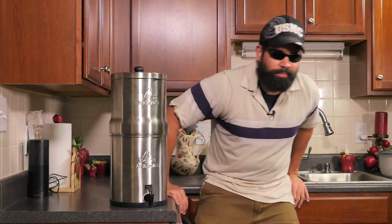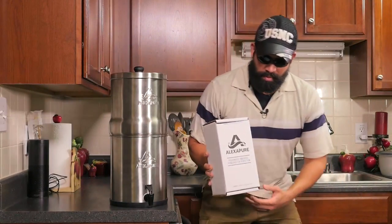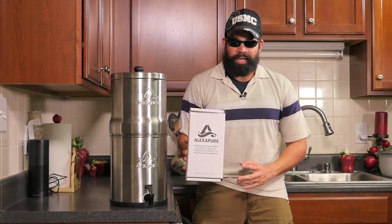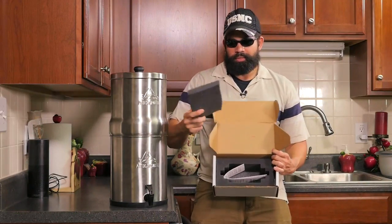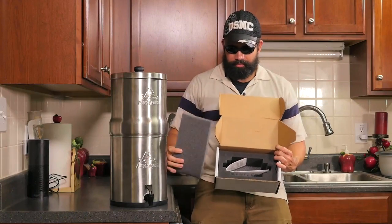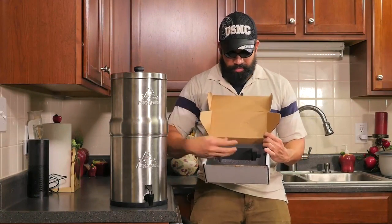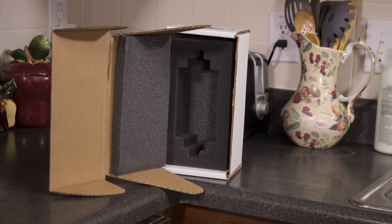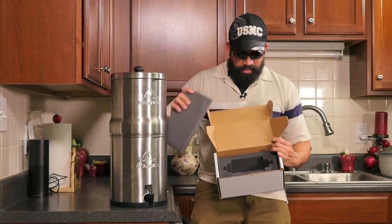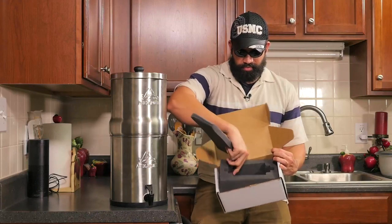The second filter that I ordered — because it comes with one — comes in this box and it's very well packaged. It has foam padding all around it. These are the instructions and I decided to keep the box because it's a pretty good thing to store anything in — it's got all this padding around it, you can put whatever you want in there and just store it.